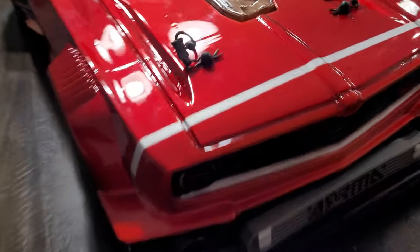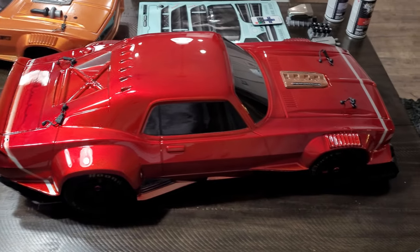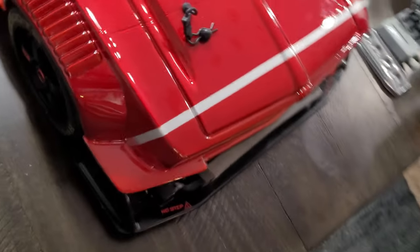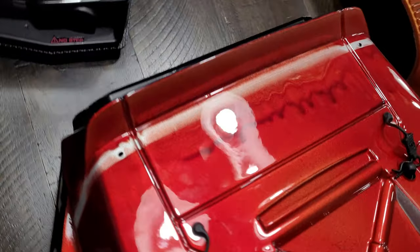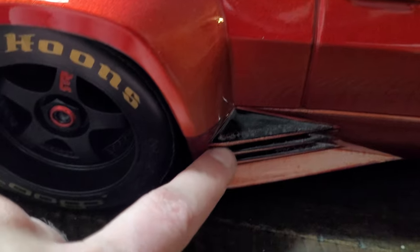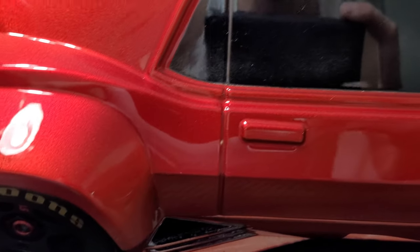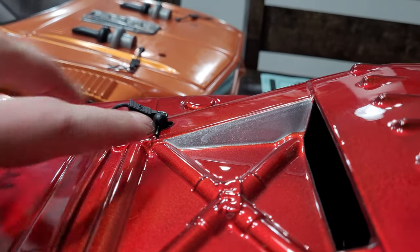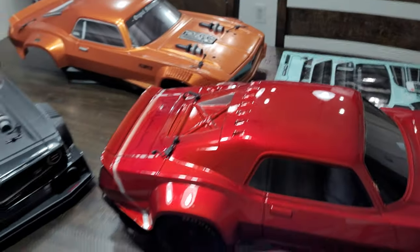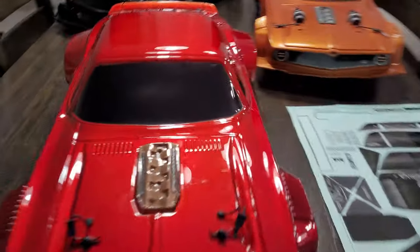The main body of the car is red, and then I did two silver lines - one right there and this one, which I messed up in the back - just to break up the red. I also did the top of the fins in black just to break up that red, and I did silver right there on the windows.